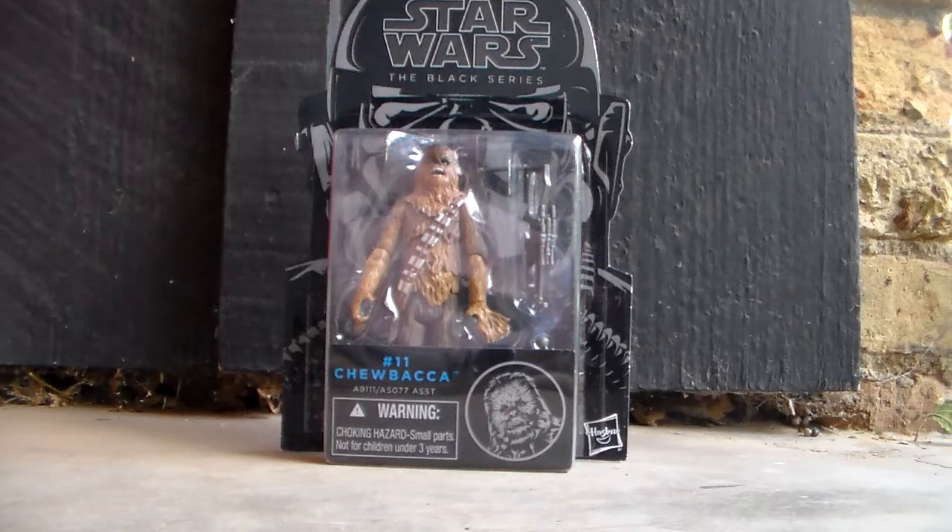Hey YouTube, what's up? This is Boba7772, and today I am bringing you my new action figure review of Star Wars the Black Series number 11, Chewbacca. So without further ado, let's get started.